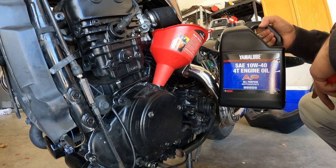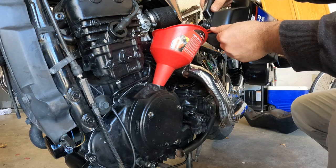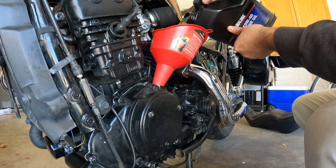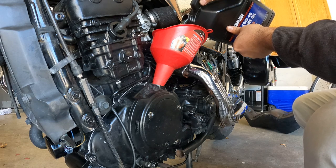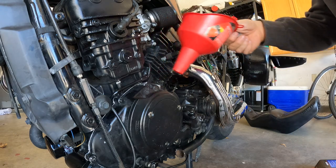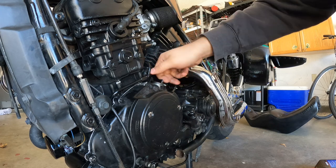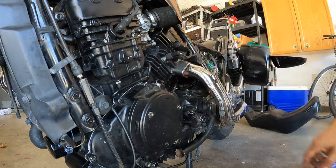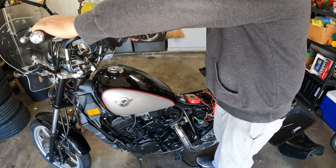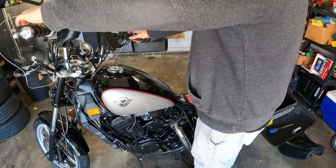I'll be using some of this premium Yamalube in my Kawasaki. All right, now it's the moment of truth. Got oil in there. Turn the key, give it power, put it on choke.